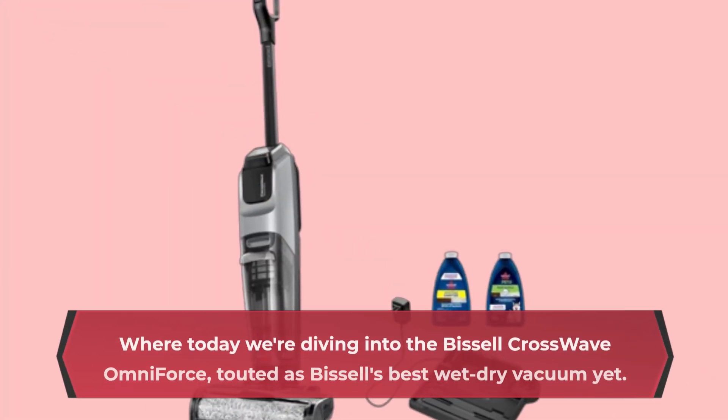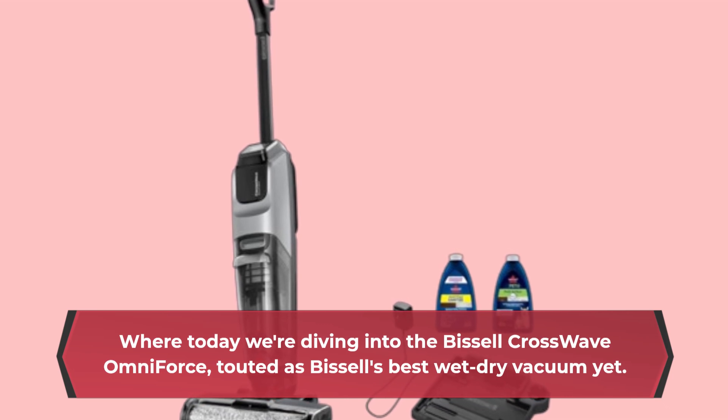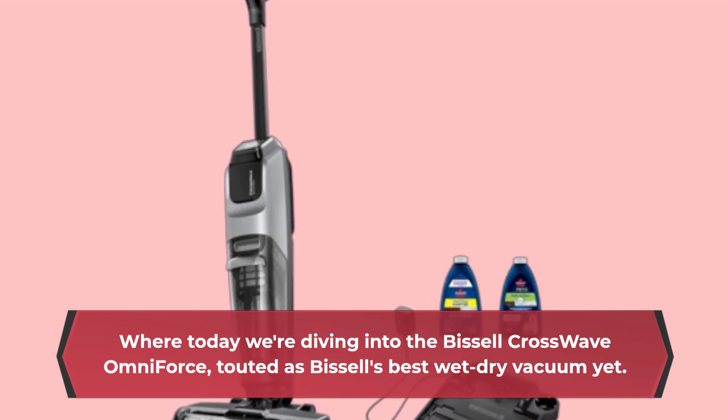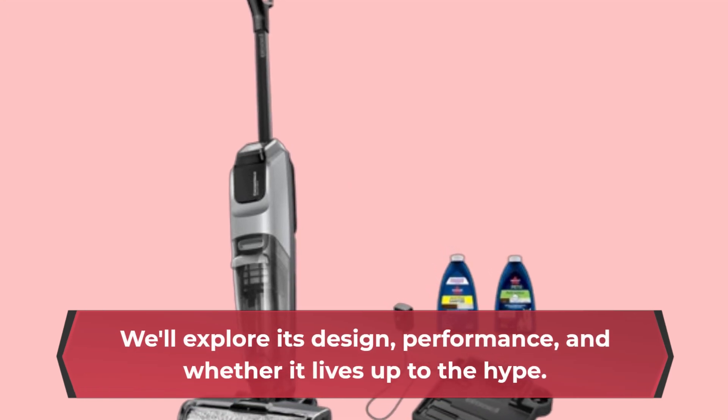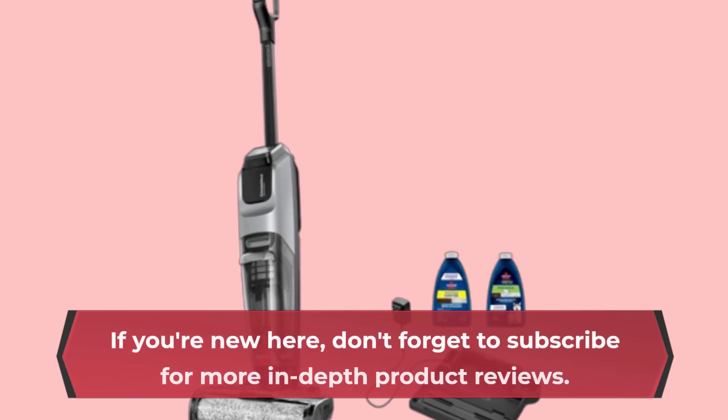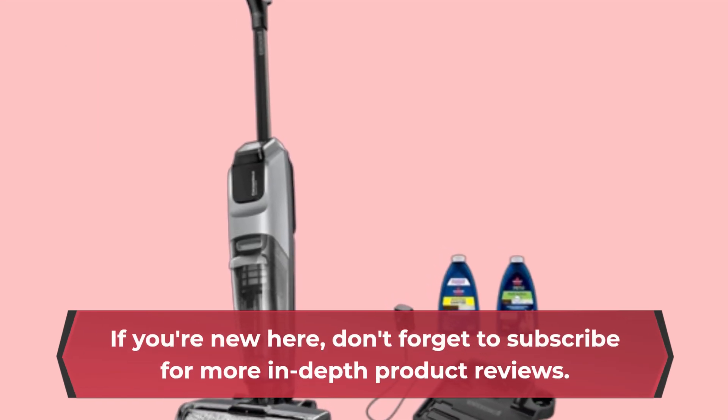Welcome back to Product Critique, where today we're diving into the Bissell Crosswave Omniforce, touted as Bissell's best wet-dry vacuum yet. We'll explore its design, performance, and whether it lives up to the hype. If you're new here, don't forget to subscribe for more in-depth product reviews.